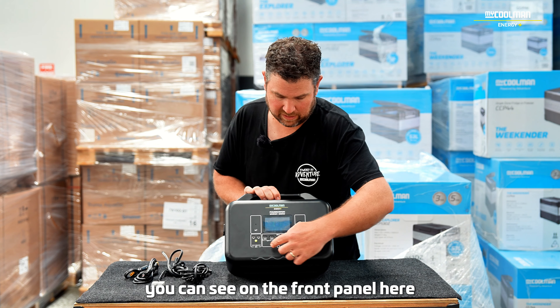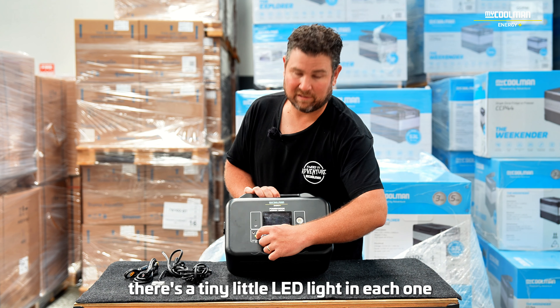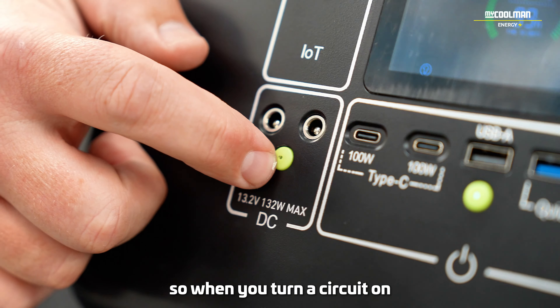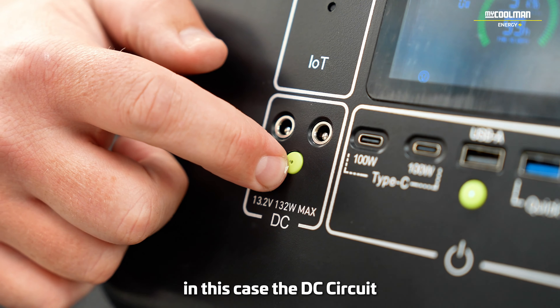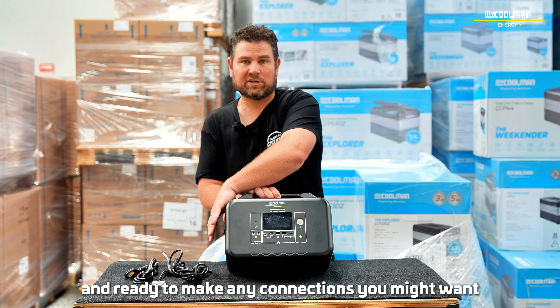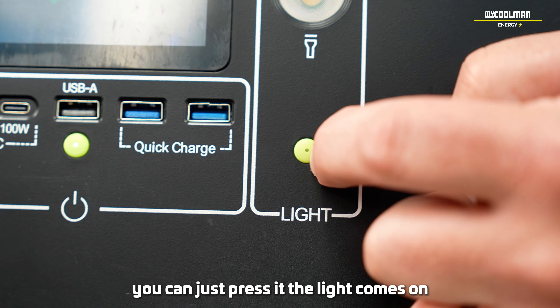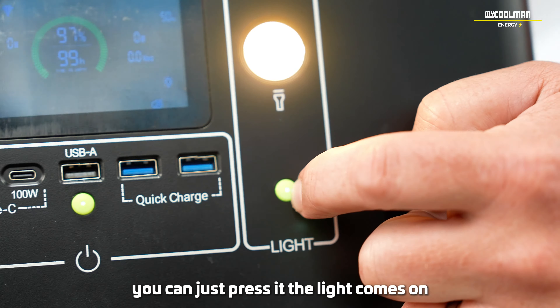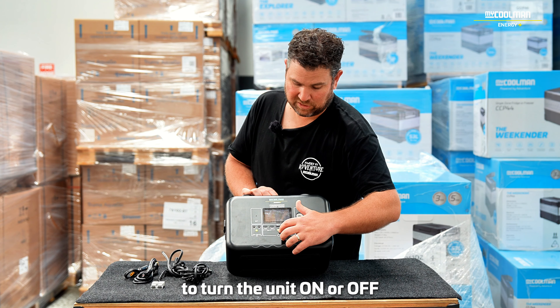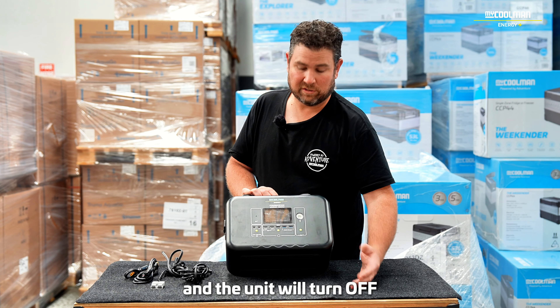You can see on the front panel the little yellow push-button switches — they actually illuminate. There's a tiny LED light in each one. So when you turn the circuit on, in this case the DC circuit, the little light in that button illuminates and tells you the circuit is live and ready to make any connections and operate your appliances. Exactly the same with the torchlight — you can just press it and the light comes on. Press it and it cycles through the different light modes — there's SOS, and eventually you get back to the off setting. To turn the unit on or off, press and hold for about three seconds and the unit will turn off. To turn it back on, press and hold the main power button for three seconds, you'll hear a beep and the display will light up.